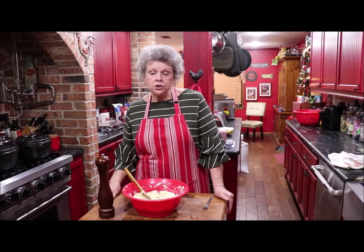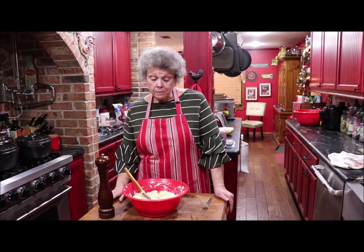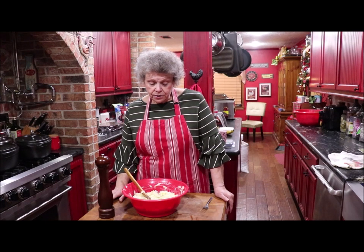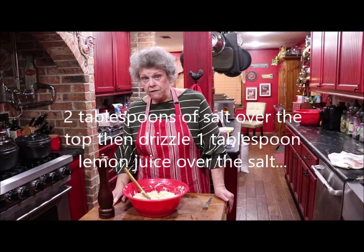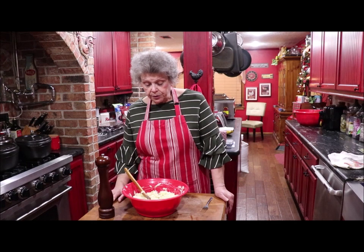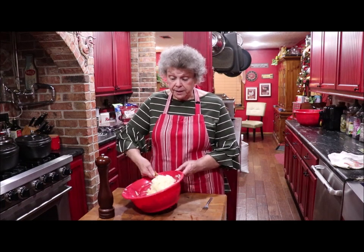I wasn't thinking. Mama used table salt and she just covered the top. Well, pink Himalayan is pure salt. So I would use about two tablespoons of salt instead — I originally did a half cup and used a fourth of it. So use two tablespoons of salt instead, because the pink Himalayan makes it a little bit salty.